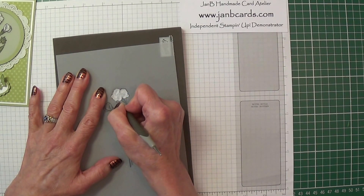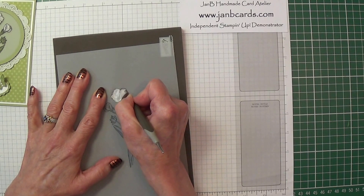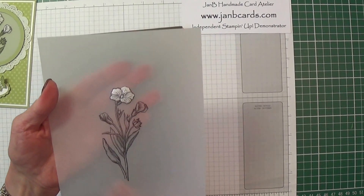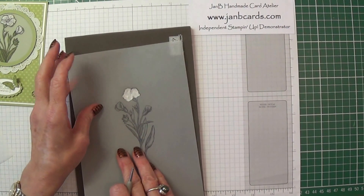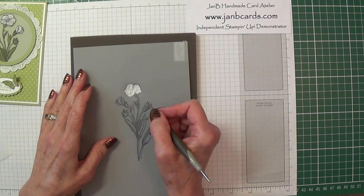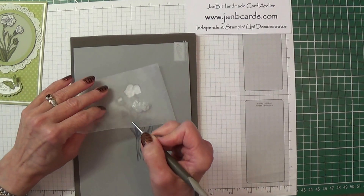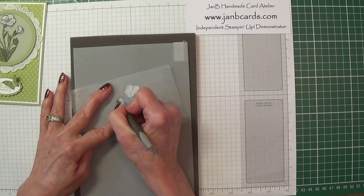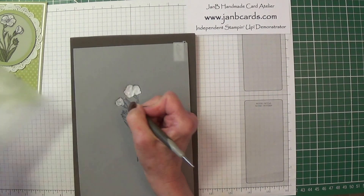Once you've stamped your image with the Stazon ink I'm afraid I don't know exactly how long it takes to dry — I just did mine, went away and left it, and came back again. It's lovely isn't it? It looks really nice. The reason I've chosen this stamp is because there aren't too many flowers on it — if you had too many flowers to do you'd finish up with cramp in your wrist.